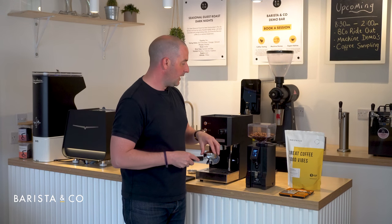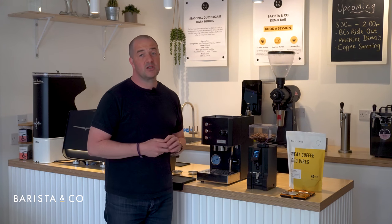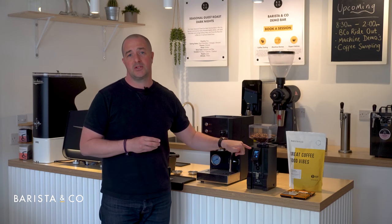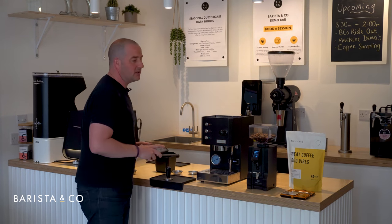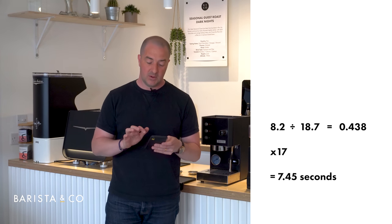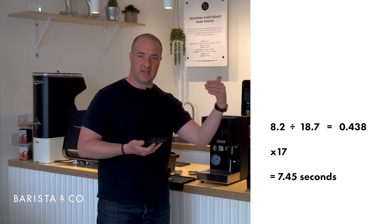We can now see the grind has gone into the portafilter basket. Place it on the scales — it's come in at 18.7 grams. We want to get to 17 grams for this recipe. Use your calculator: divide 8.2 seconds by 18.7 grams, which gives 0.438, then multiply by 17, which tells us that roughly 7.45 seconds will give us 17 grams. We'd go back to the grinder and move it down to 7.5 seconds since we can only use one decimal place.